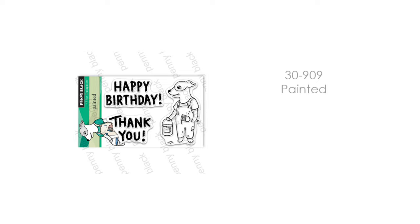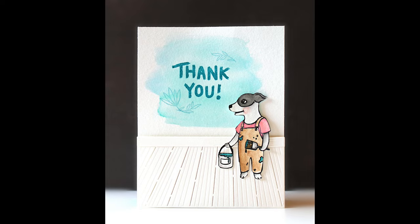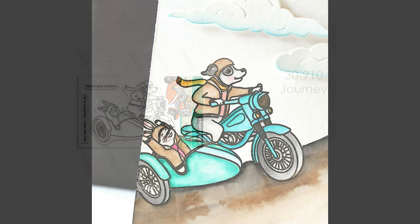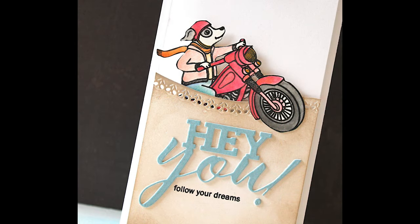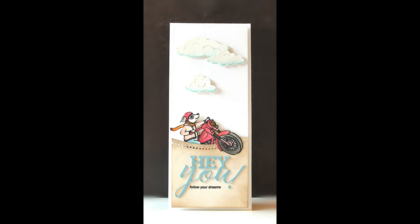Now let's take a look at our Furry Friends. The first you've already seen a couple of times — this is 30-909, Painted. This is so fun to do because you could use this layout with our Wood Floors die cut and add anything you want up at the top of your card. It does have great hand-painted sentiments you can use with it, but really you could put whatever you want. Next up is 30-910, Journey — such a fun happy image. All of these Critter stamps just tell a story in one stamp. You can use them for so many occasions: graduations, retirements, somebody starting a new job, travel, even a birthday. Here I've fussy cut it out, popped it up, and put it on a slimline card.